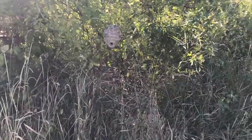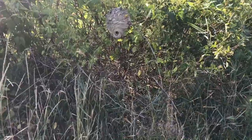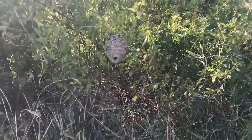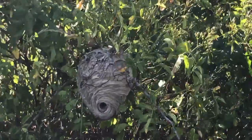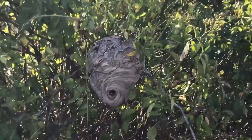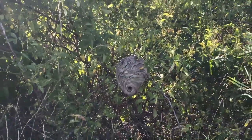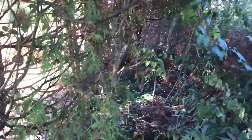Holy moly. Wow, I've never actually seen one of those functioning — I always find them in the winter when everybody sees them. Look at that — it's a large hive. I really wouldn't want to screw with them. I hear you. Yikes! We have an escaped forest chicken.